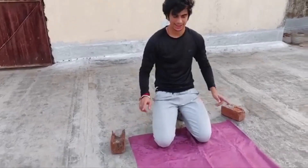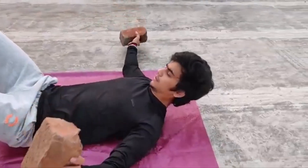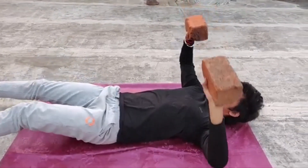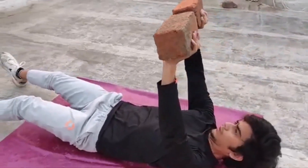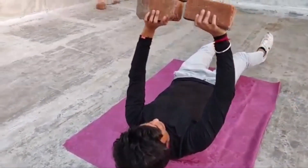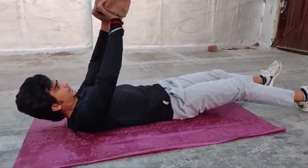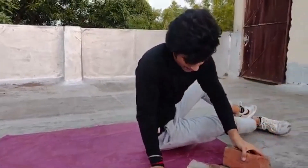Next exercise we are going to do is chest press with bricks. Put it on top, squeeze and hold it. Hold it in and enjoy it. You will do repetitions of it and do 2 sets.